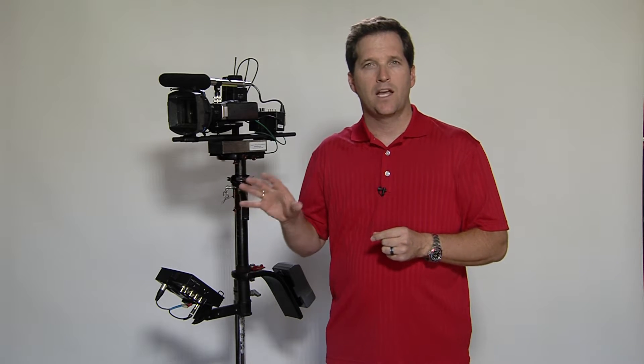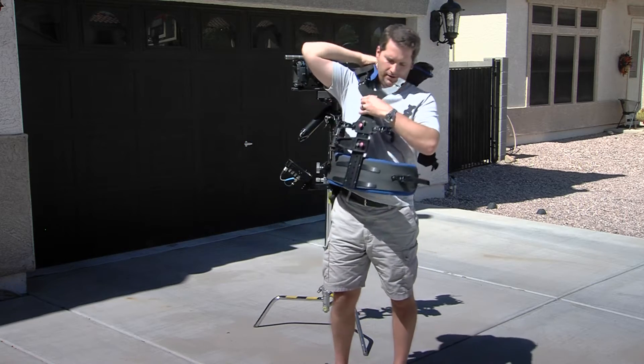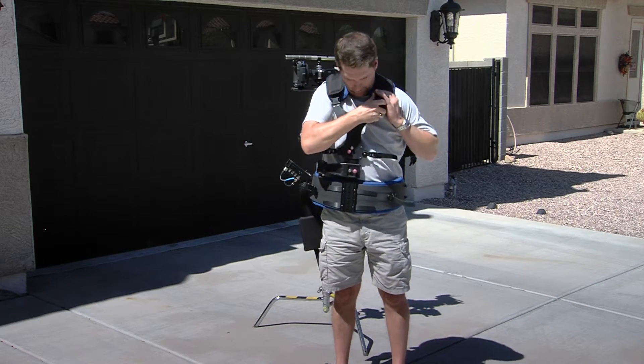The Steadicam SK comes onto your set as a big box. The operator will then build the rig and balance your camera.